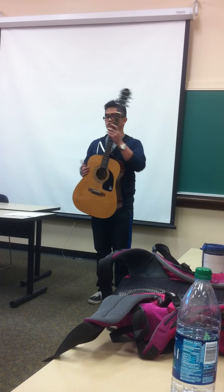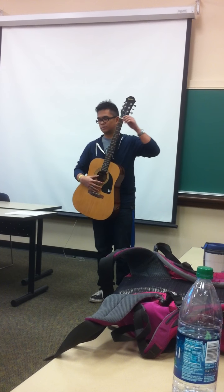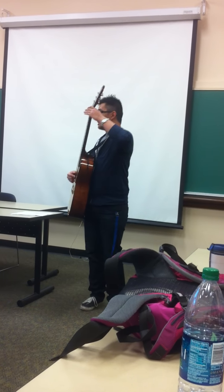The strings are arranged from right to left, from the highest pitch to the lowest pitch. So this would be string one, two, three, four, five, and six.